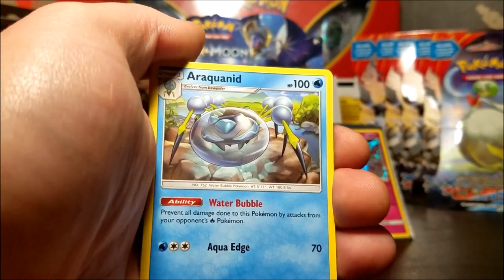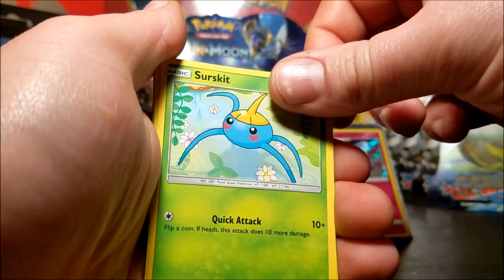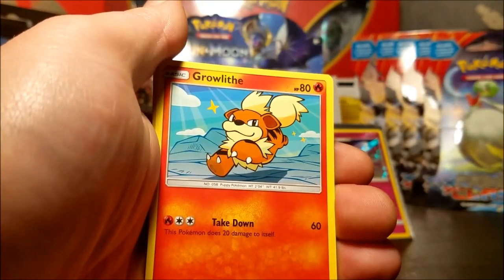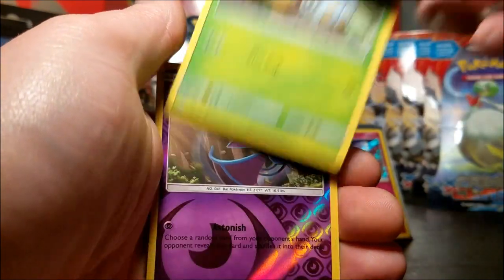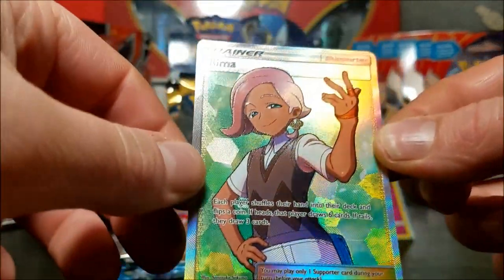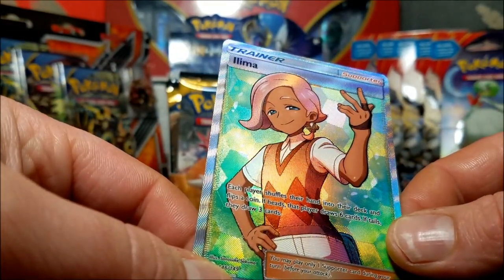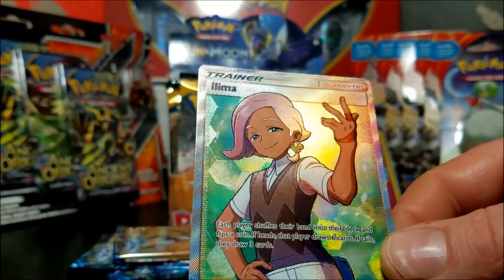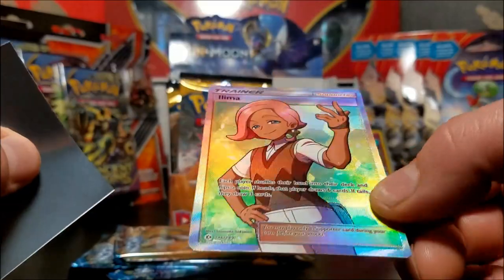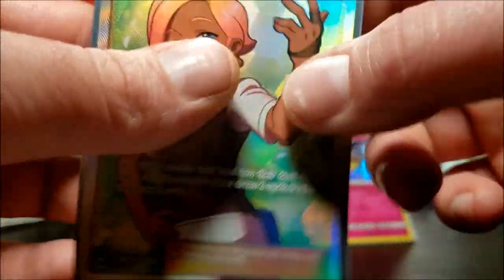Okay we have Araquanid, Professor Kukui, Surskit, Wingull, Poplio, Growlithe, Grubbin, Zubat - what is this - a Lillie trainer full art! It's not a secret rare, 146 out of 149, but hey this is actually what I've been looking for. Look at that shine - here we go. It's looking really good - a pull with three packs left, let's see if we can make it happen again.